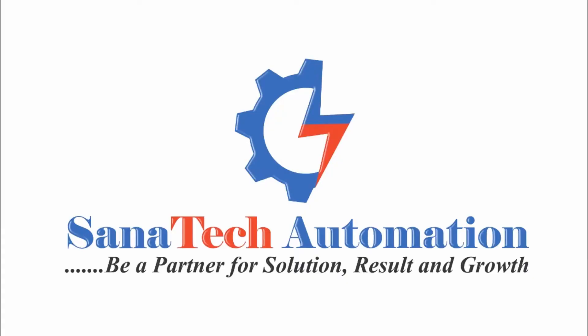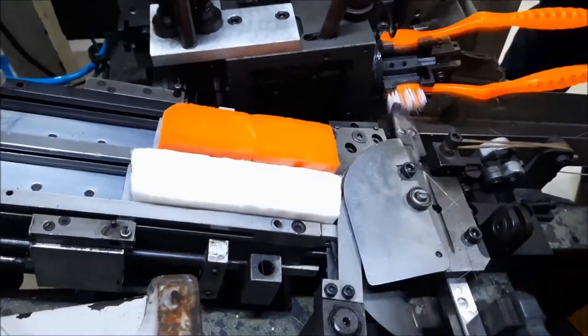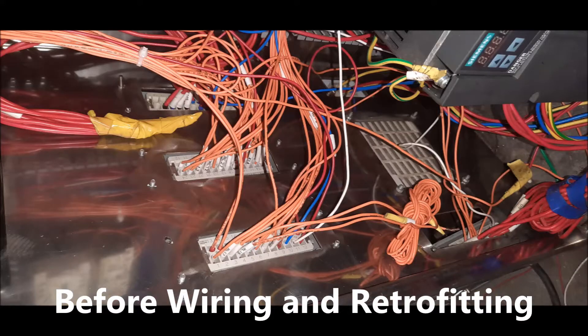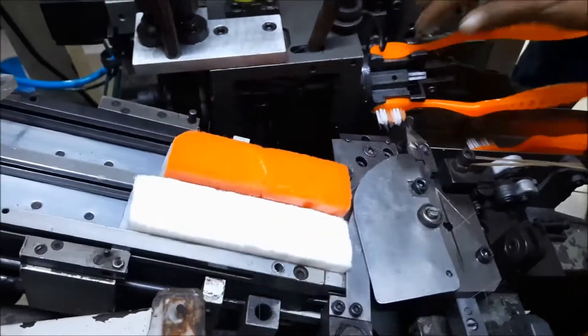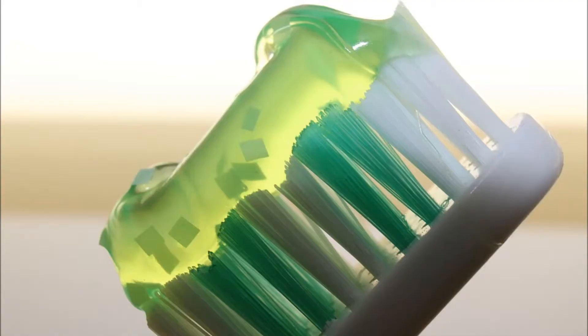Hello, welcome back once again. Sanatec Automation here. Today we have completed another one successfully retrofitting project with rewiring, reprogramming in PLC by adding some external material. The machine is a high speed toothbrush tufting machine. Tufting means inserting a cluster of threads in a toothbrush.